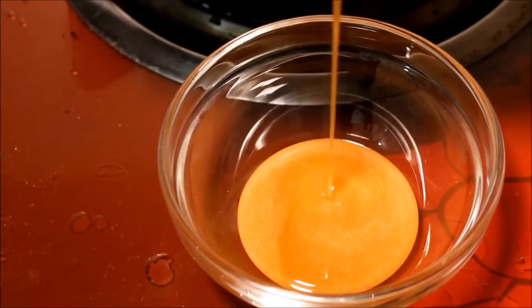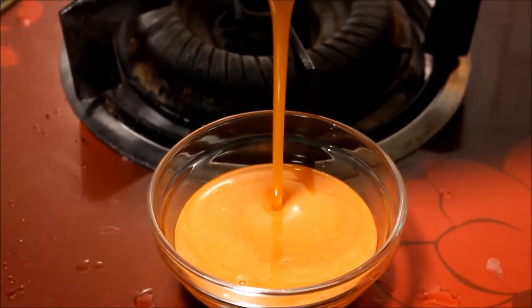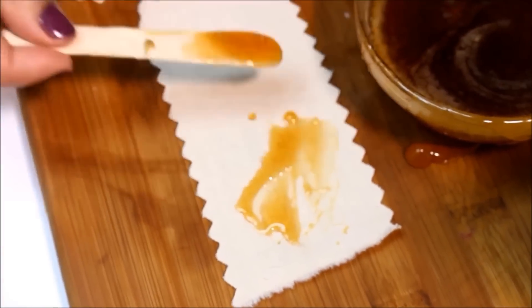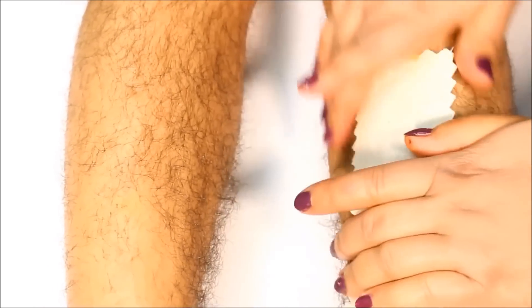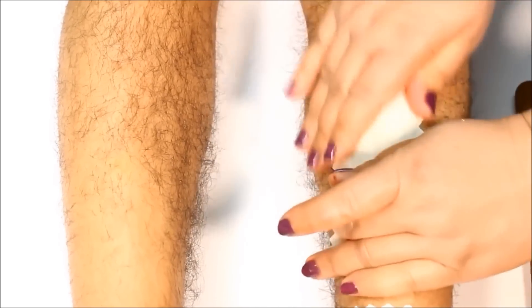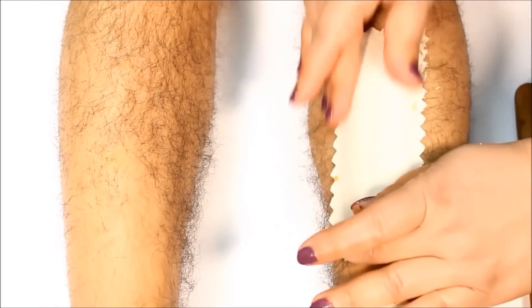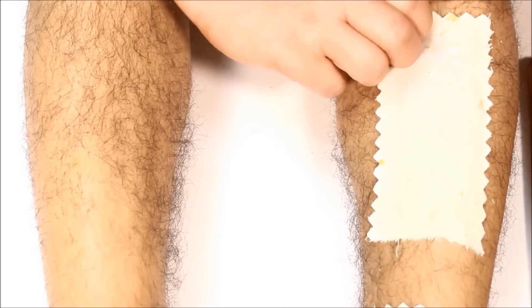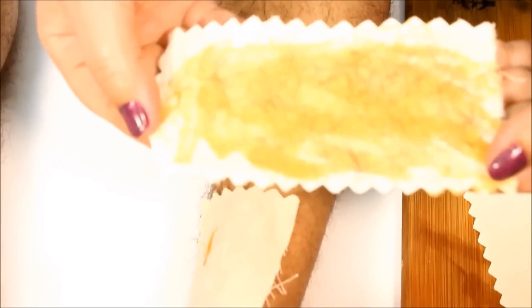Pour the wax mixture out of the steel pan and into a bowl. Next, apply the wax onto a strip. Smooth the wax all over the hair so that it grabs each hair properly. Then remove the wax strip in the direction that your hair grows. Make sure to remove the strip with fast movements so the process is less painful and much easier.